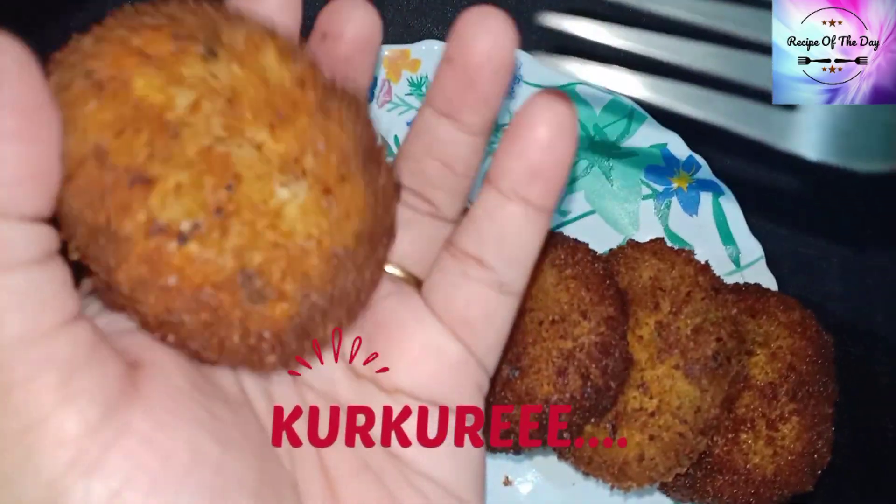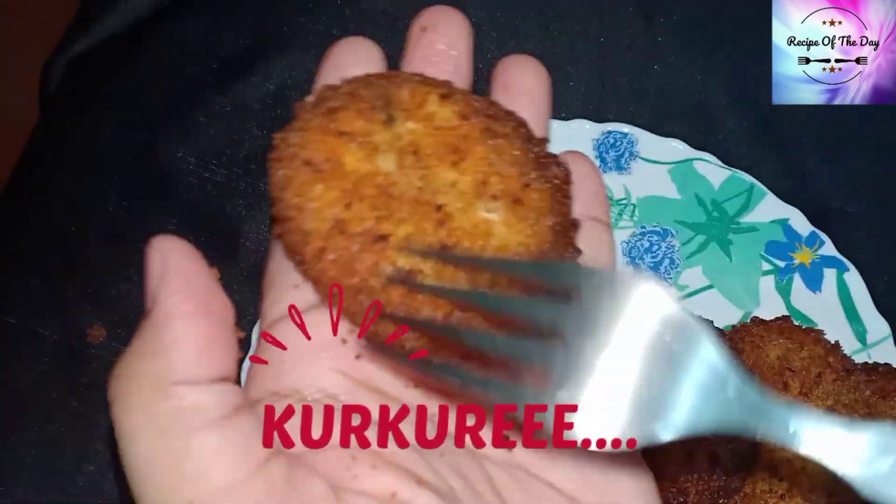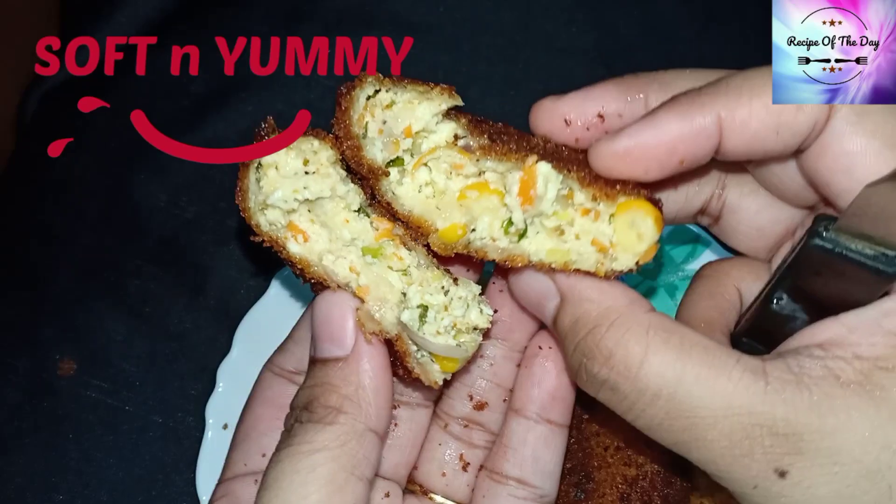First, let's see our cutlet. Wow! It's perfectly crispy from outside and perfectly soft and yummy from inside. Okay, let's get started.